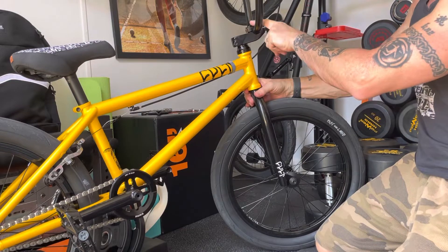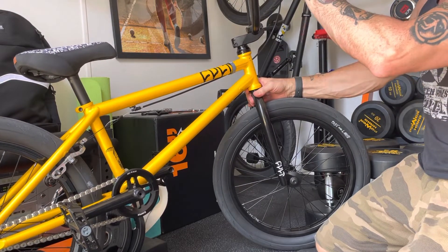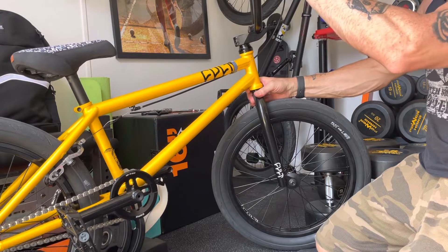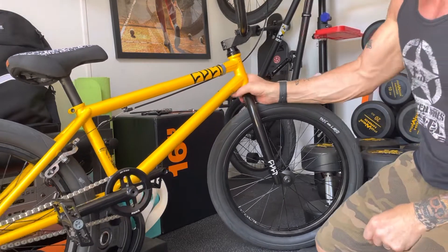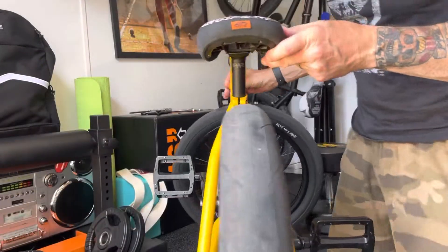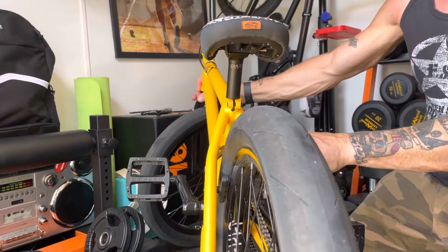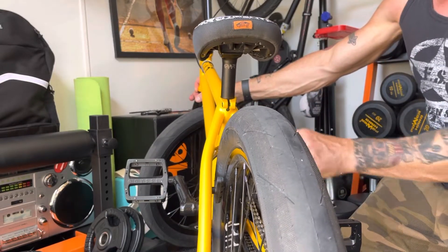I've got oversized bars - I believe they're 29 inches. I've got a Rant brake caliper, Rik County grips in black. I've got a Kink Mission style brake caliper, standard cable.